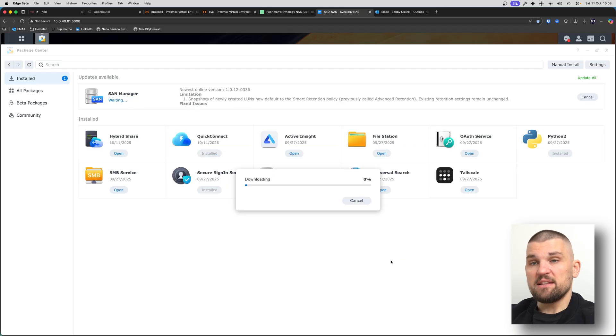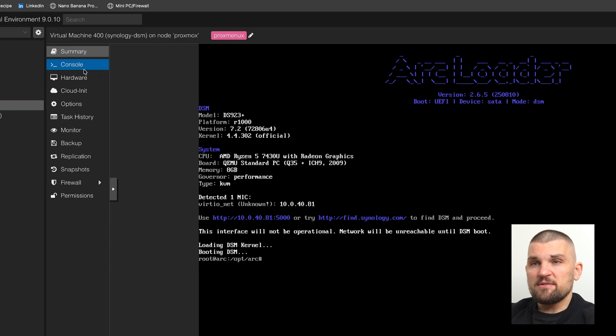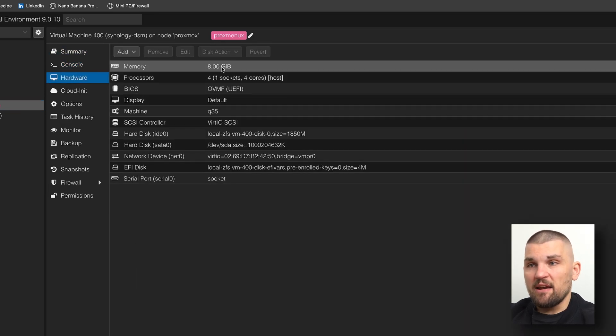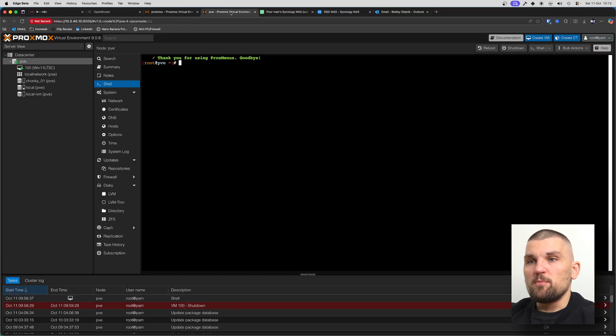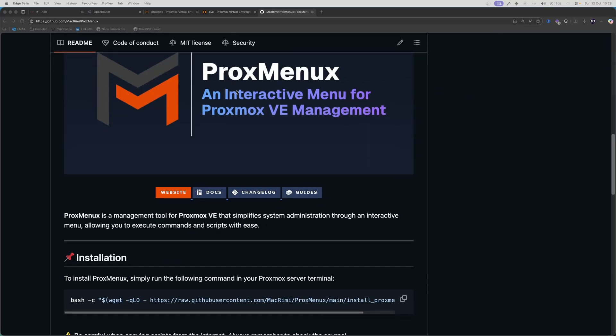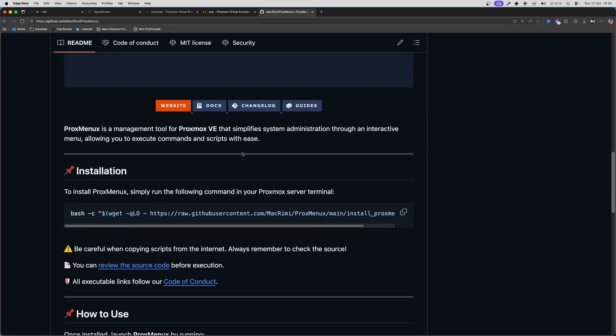You literally just click 'update all' and it goes ahead and does everything for you. On my Synology NAS I'm running it on four cores and I've given it 8 GB of RAM. Anyway, let's jump over to my other Proxmox server — a testing server — and let me show you how easy it is to set up. If you've seen any of my previous videos, you'll know I'm a big fan of ProxMenuX.